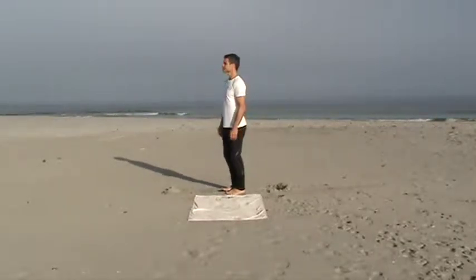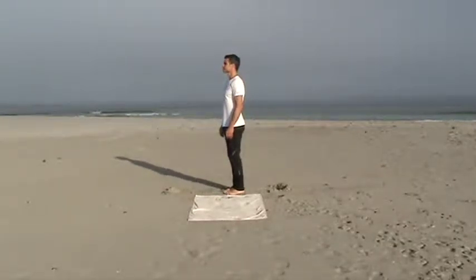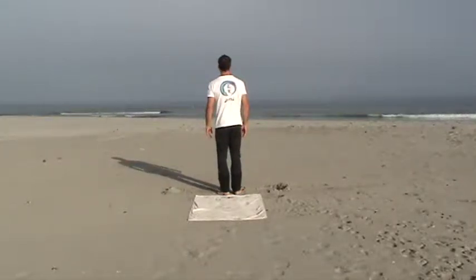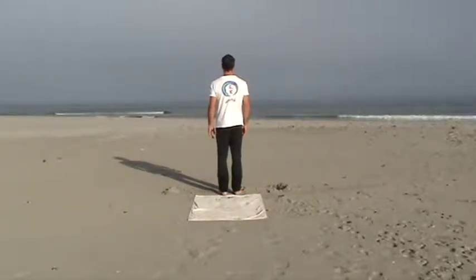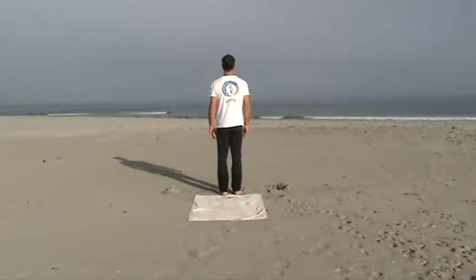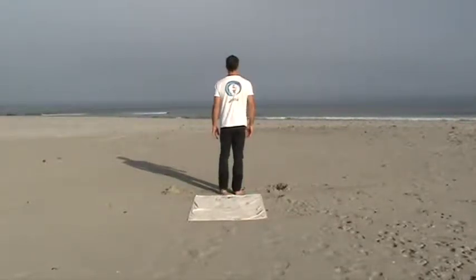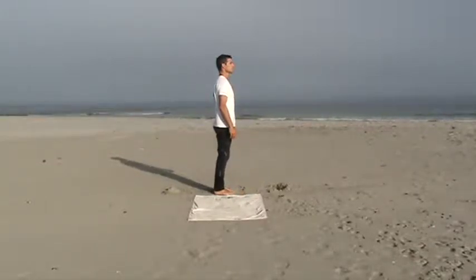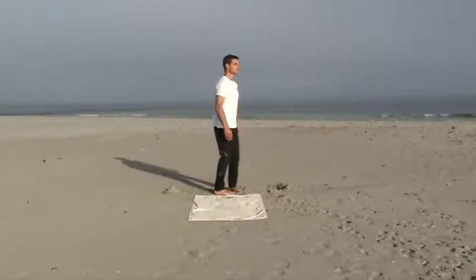Then turn a quarter circle and identify a point on the wall or horizon that is to your right. Then turn to your back and identify a point on the wall or horizon behind you. Turn another quarter circle and identify the point that will be over to your left on the wall or horizon once you're facing forwards again.